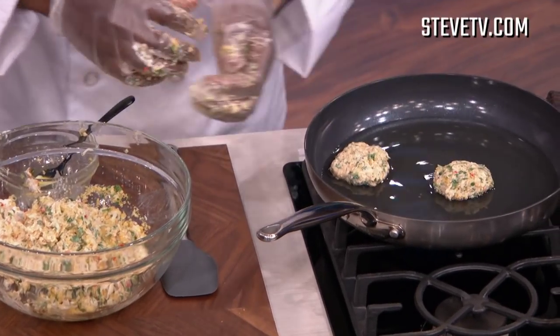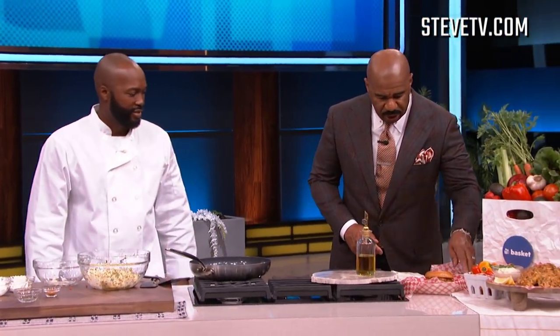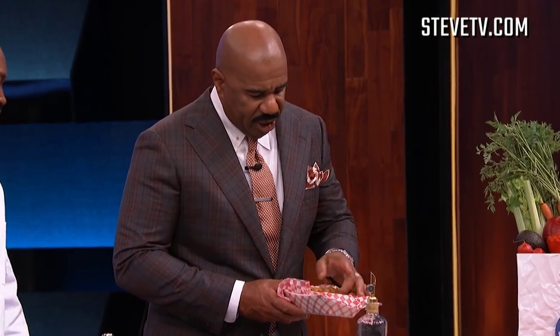After the crab cake is done, you've got to make sure to flip it over so it's brown on both sides, and it's ready to eat. I made some for you right here today. This is the crab cake — you can eat it with the bread or without the bread, your preference. I'm gonna do it like this because I've got to get at this crab.